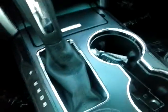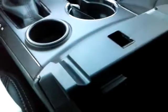Now onto the interior of the front. You've got your dual cup holders, a charger as well as a USB port there. In the deep center console, there's also — you can barely see it — but there's a charger in there.